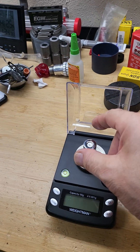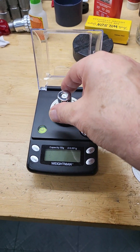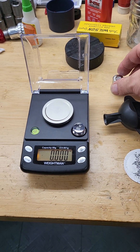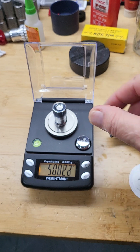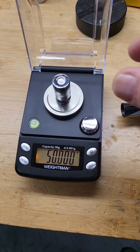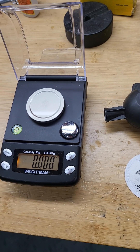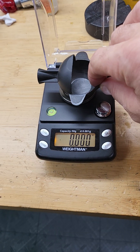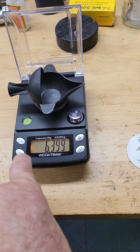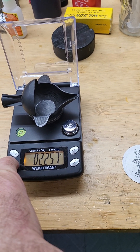This is my scale. I'm going to turn it on and drop 50 grams on it to make sure it's calibrated — which I did a couple of minutes ago — then put this one here. It's 6.399 grams, so I'm going to change the mode to grain.